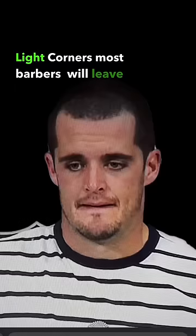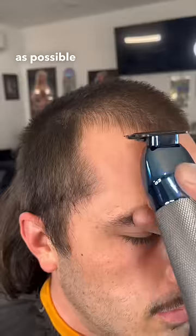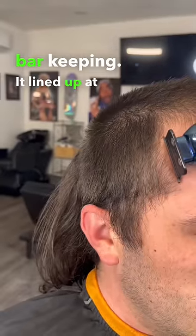Light corners. Most people will leave them like this. Instead, you want to start from the center and work as parallel as possible, creating a 90-degree angle with the vertical bar, keeping it lined up with the end of the eyebrow.